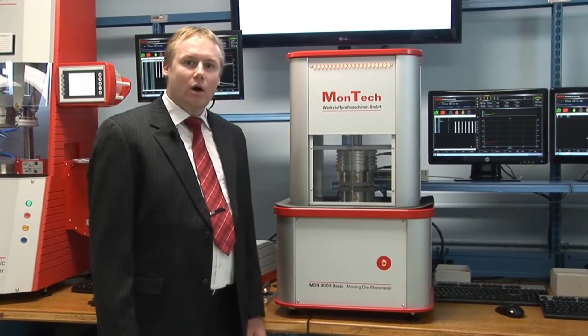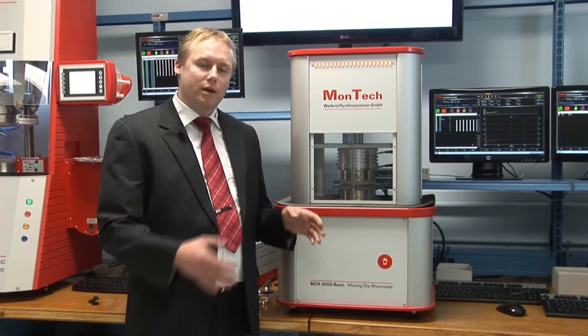You can also add a lot of automation options, starting from 5 sample automation to 10 sample automation, or 24-48 sample tray automation systems up to 480 sample tray changer automation systems, to improve efficiency and reduce labor and testing costs — regarding your rubber compound quality control or R&D testing.